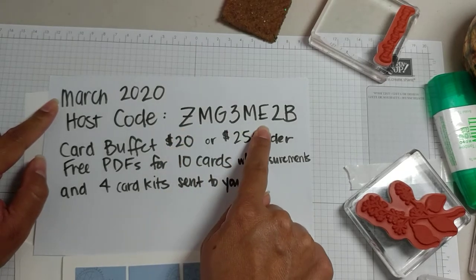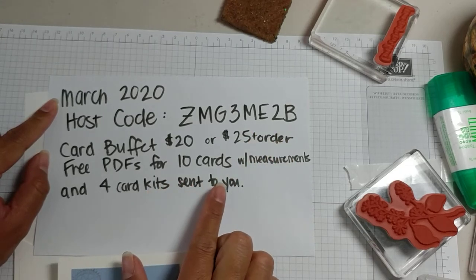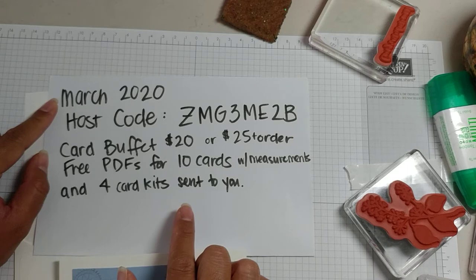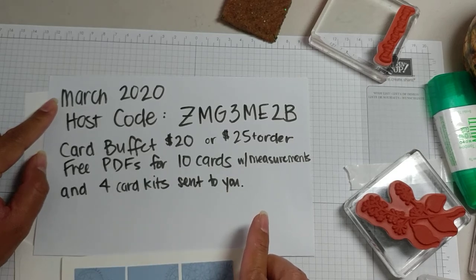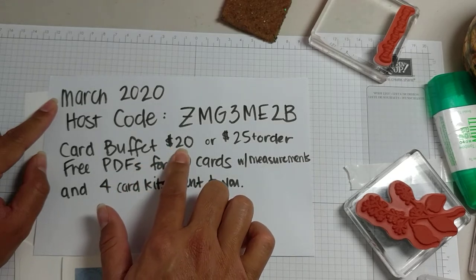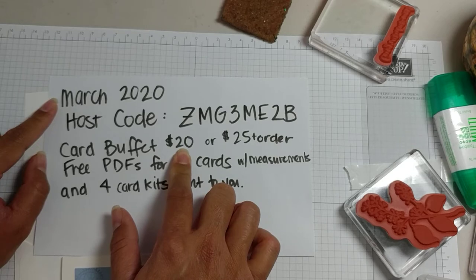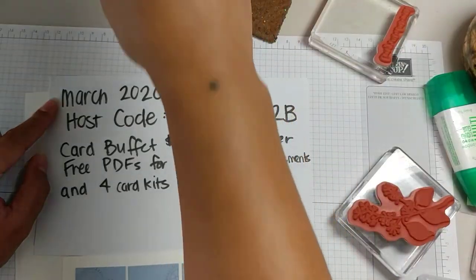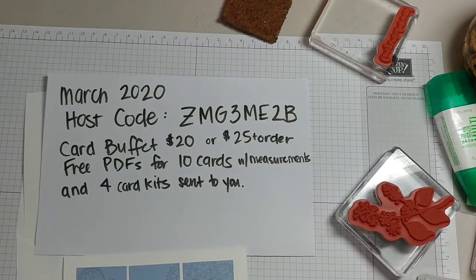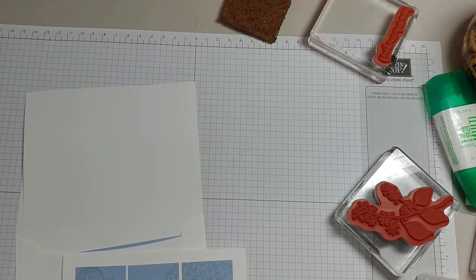The March host code from StampinUp.com — if you order $25 or more using this host code, you will get 10 PDFs with measurements as well as four cards sent to you of your choice. If you just want to do the card buffet and get your kit, it's $20 via PayPal. Email me or message me, I will send you an invoice, and once I get that I will send out your cards as well as email you your PDFs.